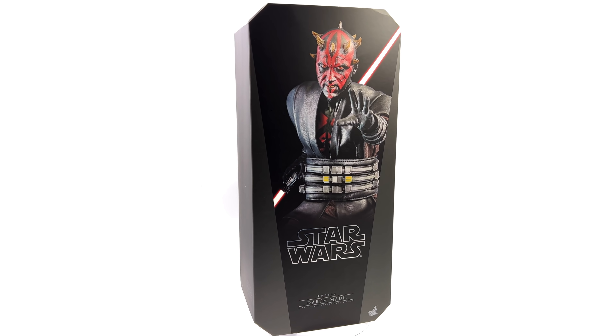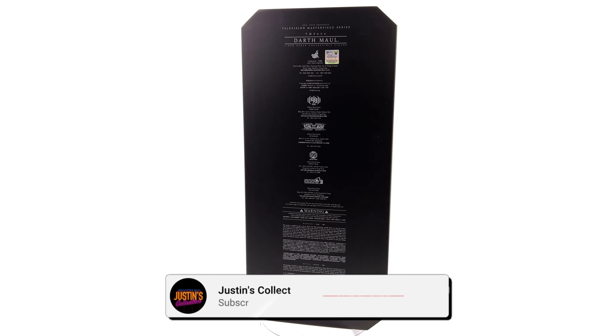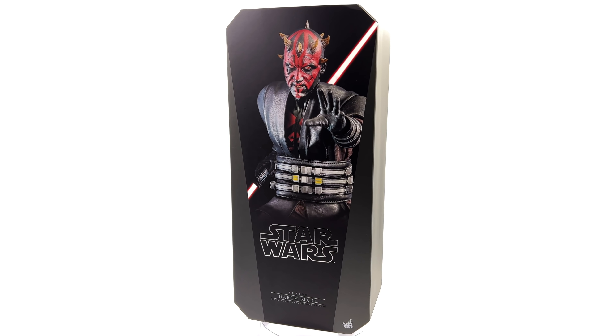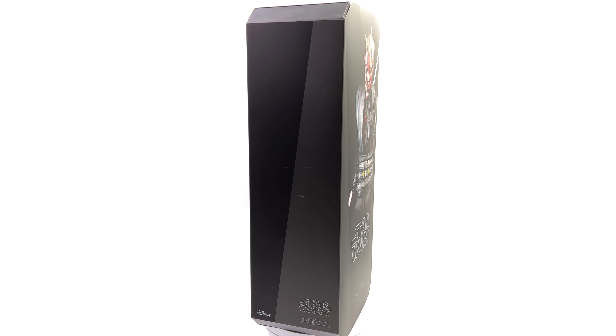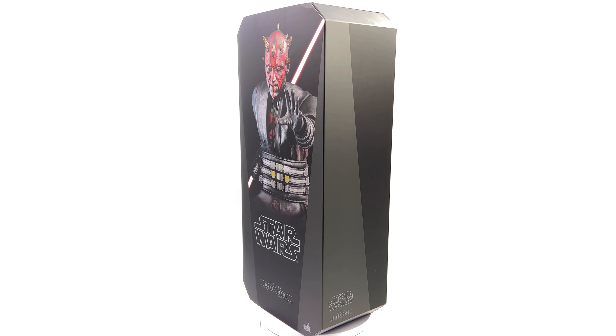Hello ladies and gentlemen and welcome back to my channel for another Hot Toys Star Wars: The Clone Wars 1/6th scale figure unboxing and review video. Today we are taking a look at none other than Darth Maul.